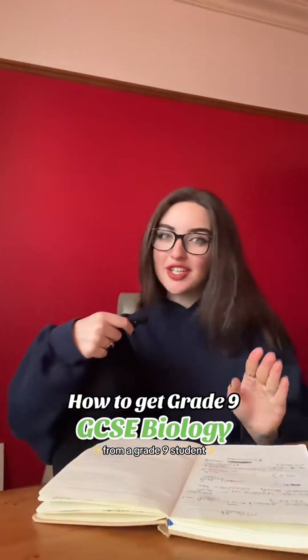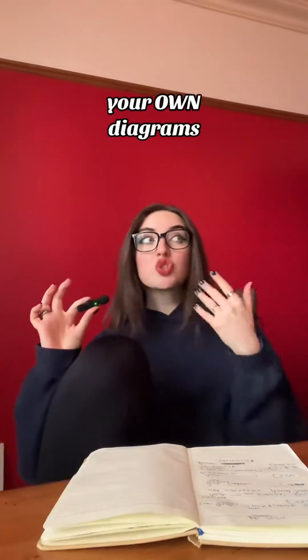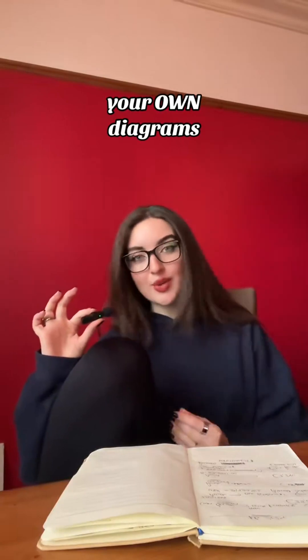Here are some of the things that you're going to do to get a grade 9 in GCSE Biology. Diagrams. It sounds really simple, but draw them out and actually have a good time while you're doing it.